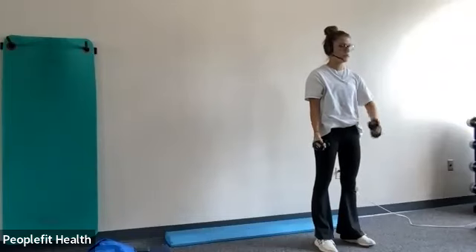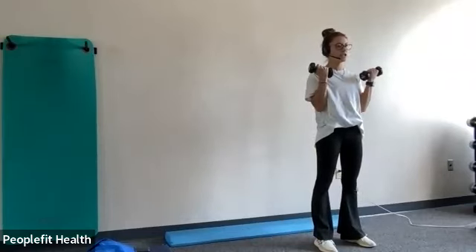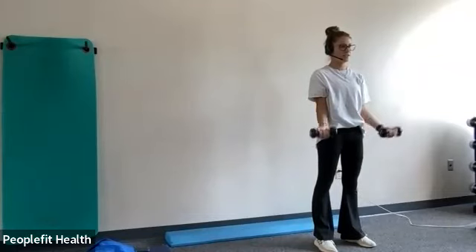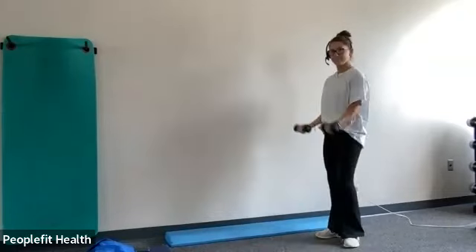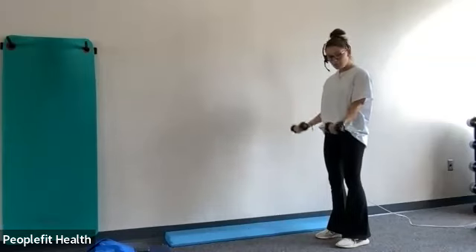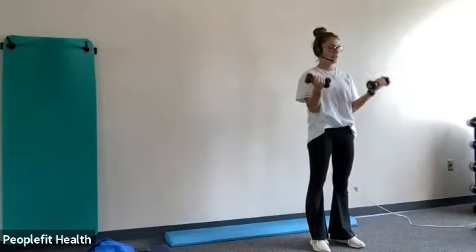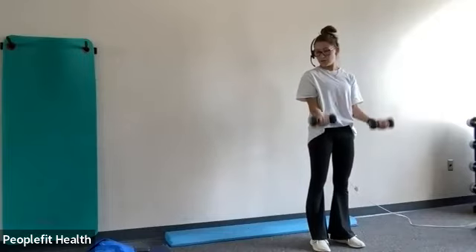And then we're going to do bicep curls. So you're going to have your palms facing outward and just tuck those elbows into your sides and bring your hands to your shoulders. There you go. You also want to try and keep your wrist neutral, so try not to curl your wrist at all. Just keep it straight. Good.